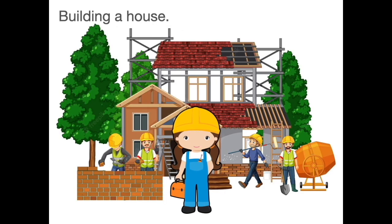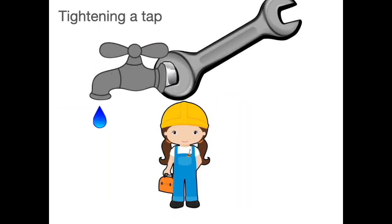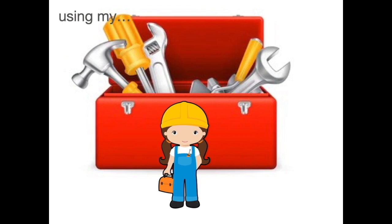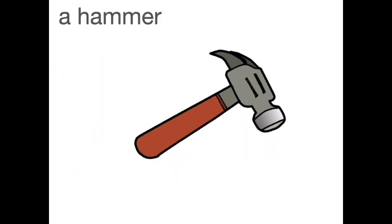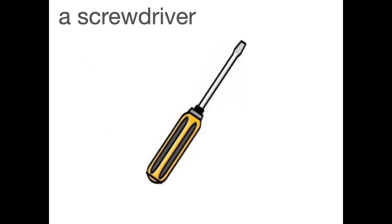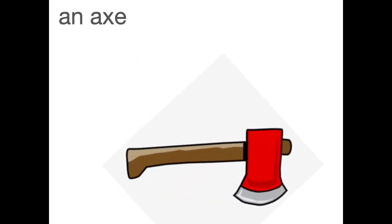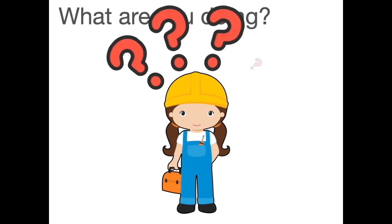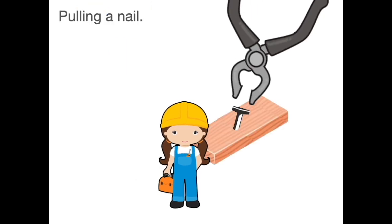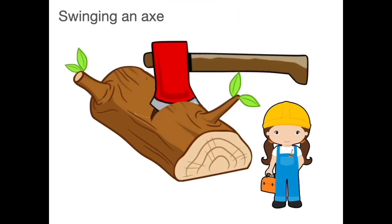Building a house, fixing a door, tightening a tap. Using a hammer, a saw, a spanner and a screwdriver, a drill, some pliers and an axe. What are you doing? Drilling a hole, pulling a nail, swinging an axe for you.